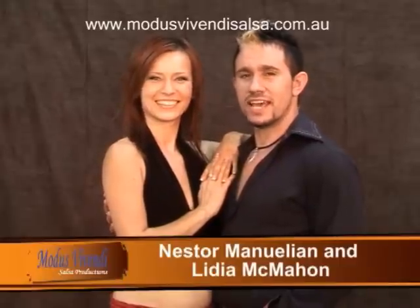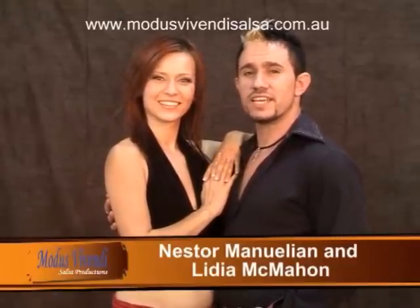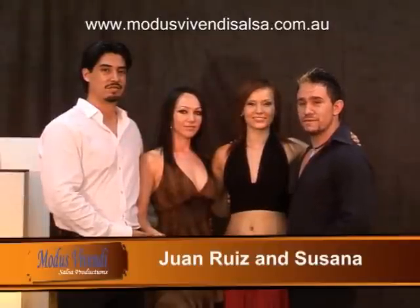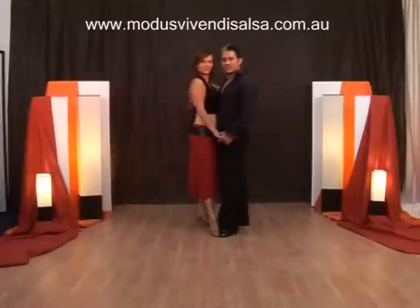Hi, my name is Nesta Manuelan and I'm from Modest Vivendi Salsa Productions. Welcome to our new Bachata DVD for the Intermediate to Advanced. Today we'll be joined once again by the lovely Lydia McMahon. Today we have two very special guests. I would like to introduce to you Juan and Susanna. Juan Riz is the man responsible for the Bachata craze that has hit the Australian Latin scene. Welcome.